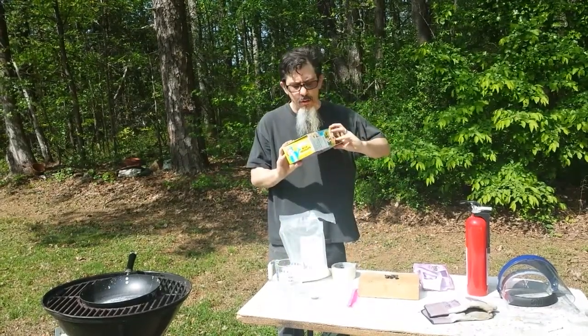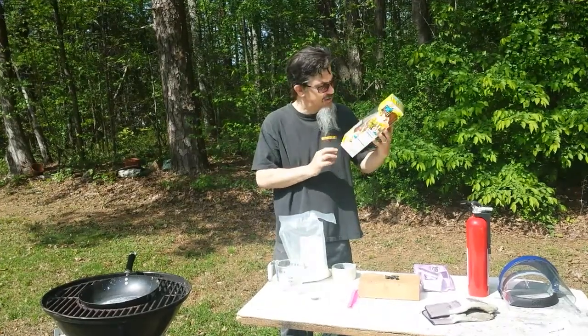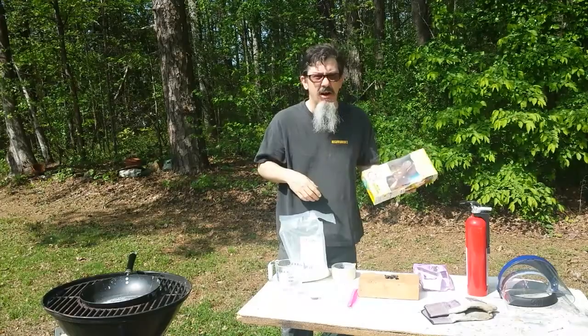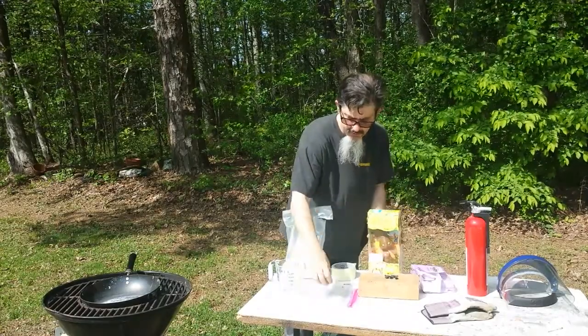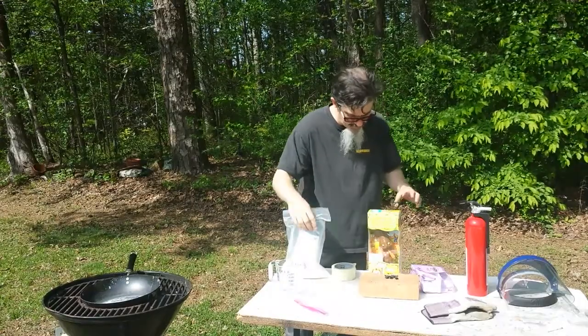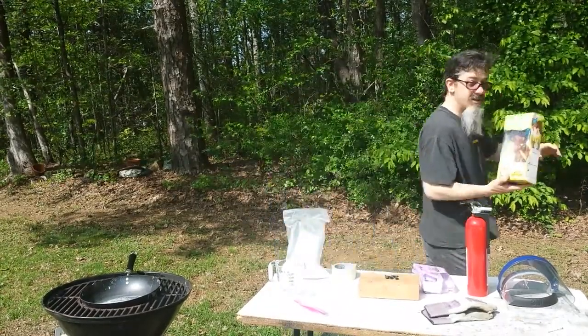I've got my ingredients. I've got my — he's starting to melt. I like getting inside in the shade. He's going to melt soon enough but I don't want him to melt out here in the sun. I've got my potassium nitrate. I've got a couple of peeps for spice, some more spices here, 5 grams of black powder, and 0.25 grams of gun cotton.